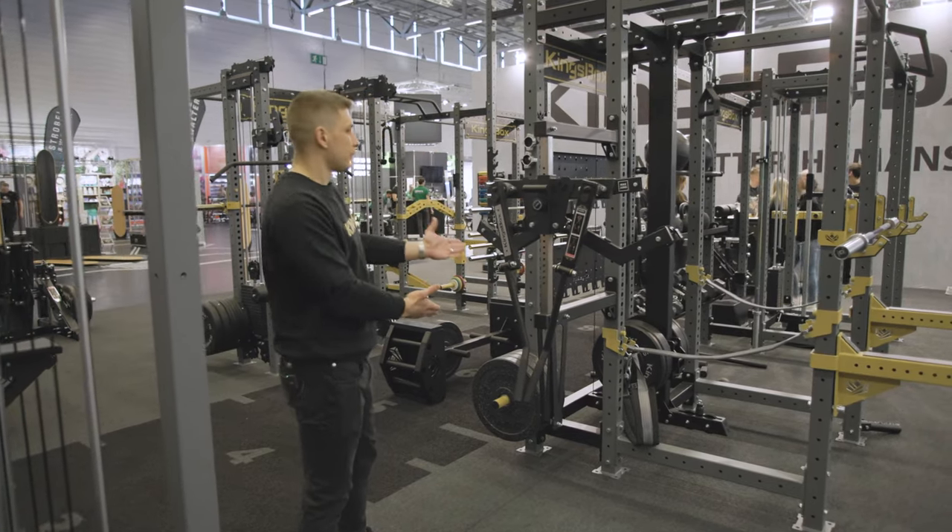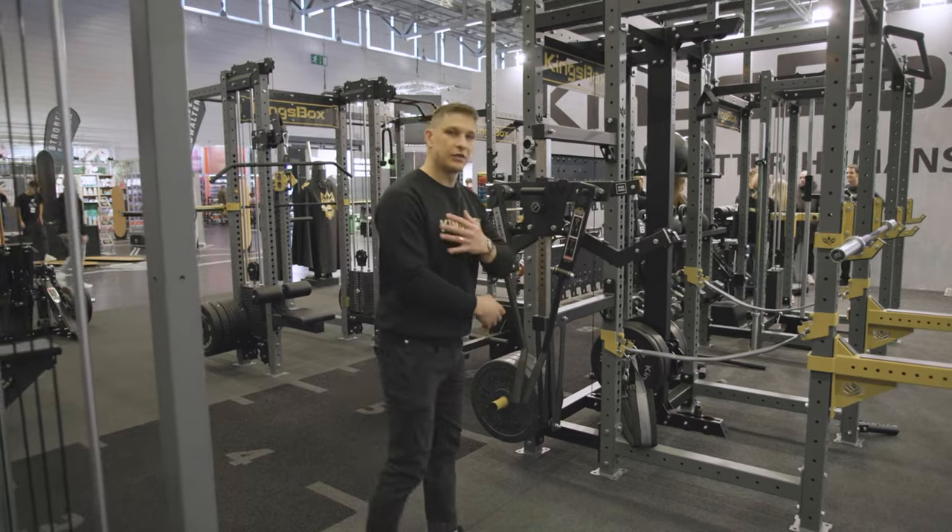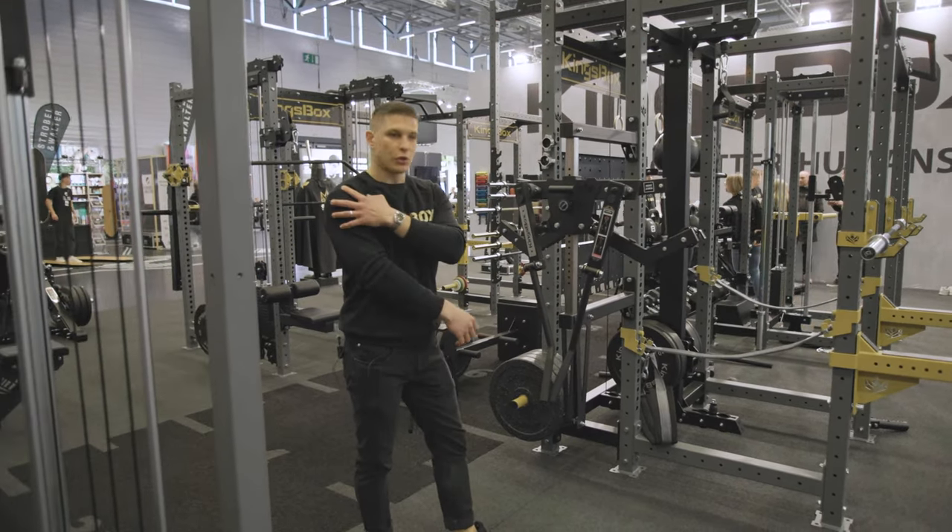It's a lateral raise. This is a machine for training your shoulder muscles, and it's designed so that you can train all three parts of the shoulder.